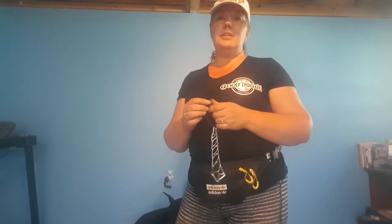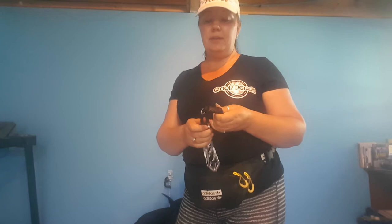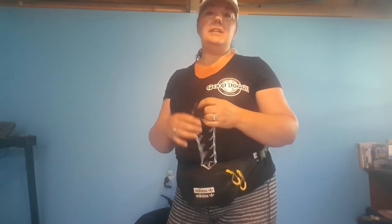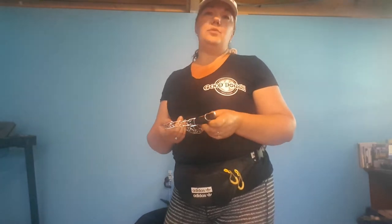The best brand of prong collar is the German-made Herm Sprenger brand — it's the top international brand. However, I've had quite a bit of good success using generic brands too. During COVID it wasn't always easy to get the items we wanted, so you had to rely on stuff locally in stores. You just have to find the right tool for the dog.